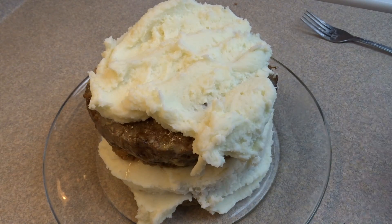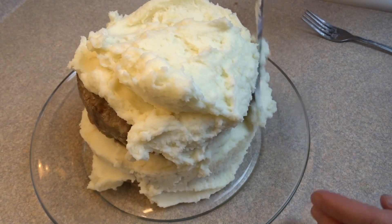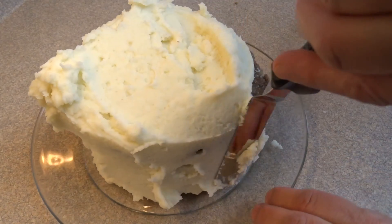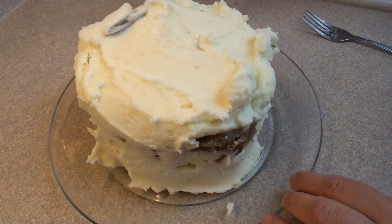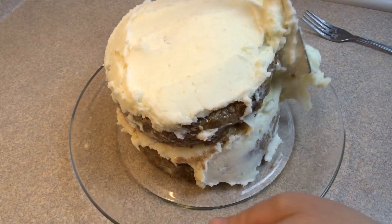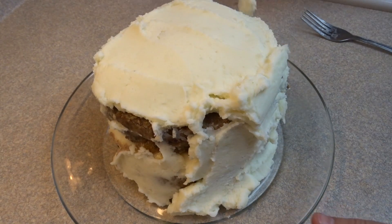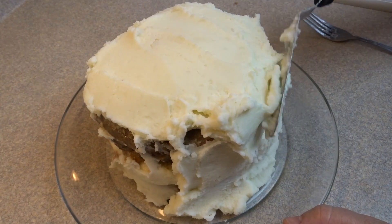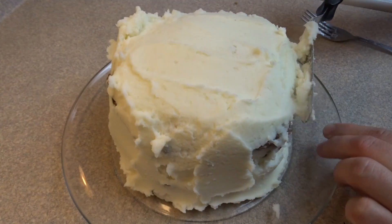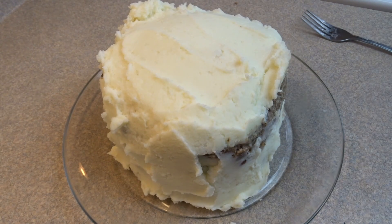I must apologize for not turning my camera on while making these recipes. What I did was bake the meatloafs until done, took them out of the six-inch round baking dishes, let some of the grease drain off a bit, put one on a plate, added mashed potatoes in the center as a filling, then placed the other meatloaf on top. I used the rest of the mashed potatoes to frost it, spreading them on top and up the sides to cover it completely.